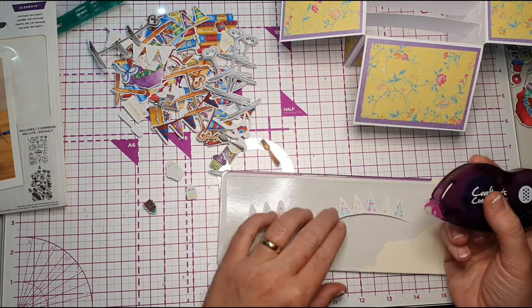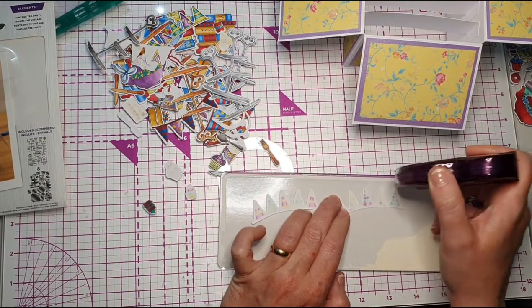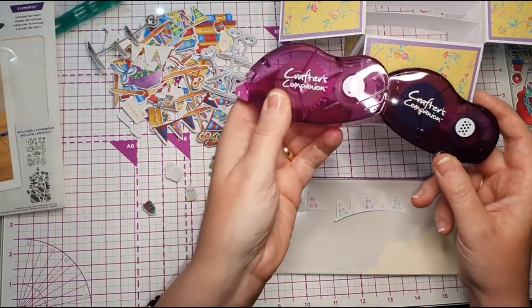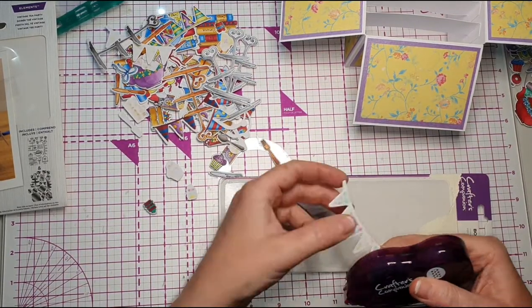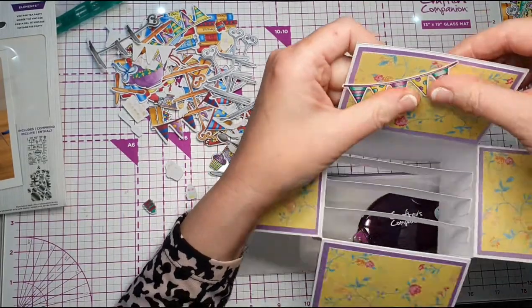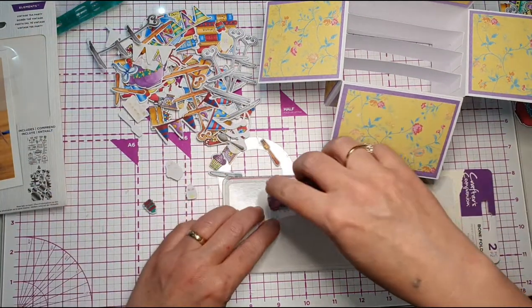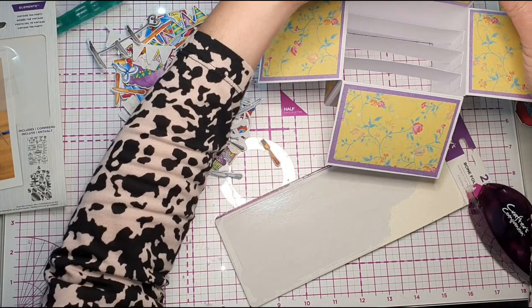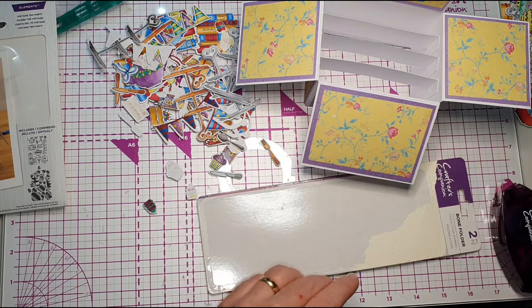I'm just going to start sticking some pieces on. I'm using a glue tape pen for certain pieces and then a Collall glue for others. The dotty tape pen is better for smaller, more intricate pieces. I'm just going to run this over and then stick some bunting on. You can just go wild with this — stick things wherever you like. There's no right or wrong, you can stick them exactly wherever you want.